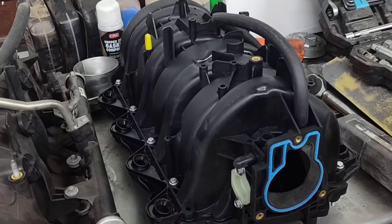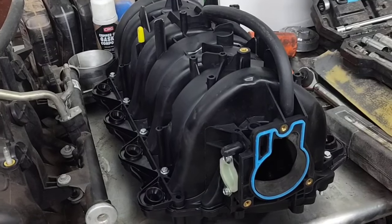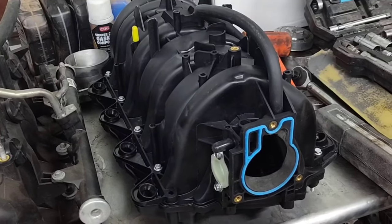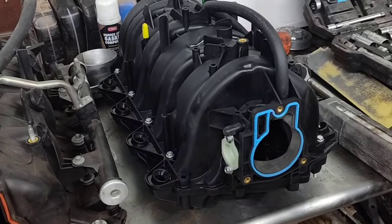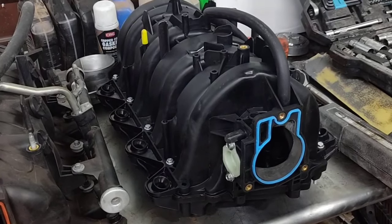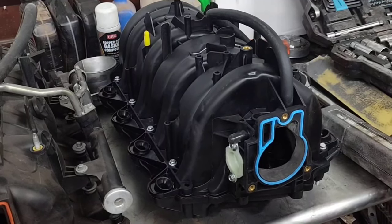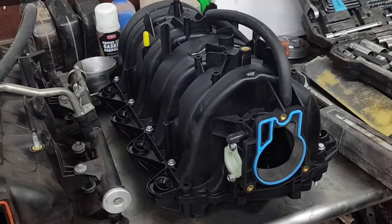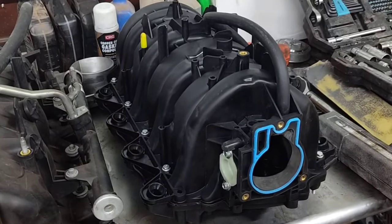With throttle-by-wire, this is the way to go because it's too much hassle trying to get that four-bolt throttle body to work. Some people have had success with them, some people go back because of surging and other issues. This is just a way to get more airflow, and if you want even more you can always port your throttle body too.